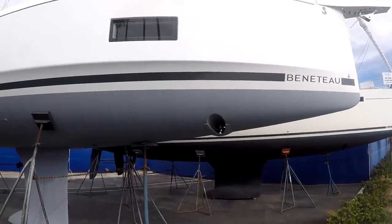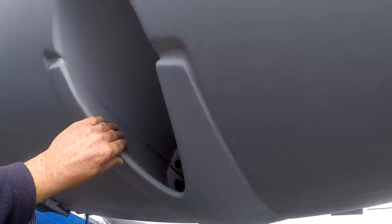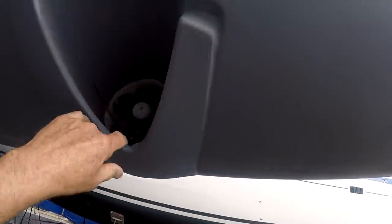This boat has a bow thruster, which makes docking easier. You can go a little bit sideways, and you're left with a big hole in your hull.